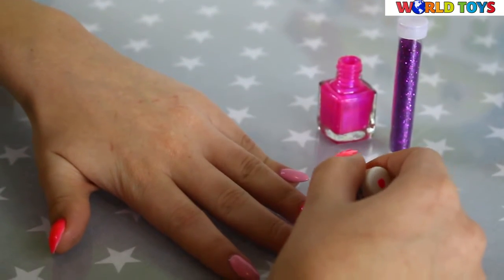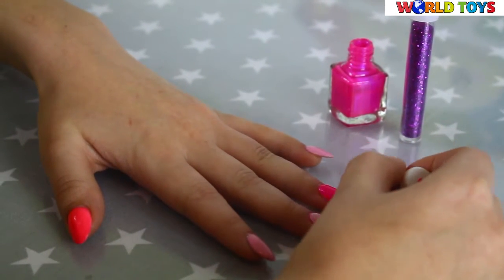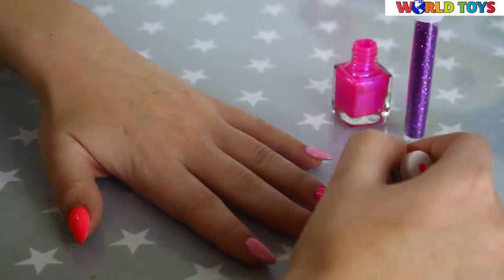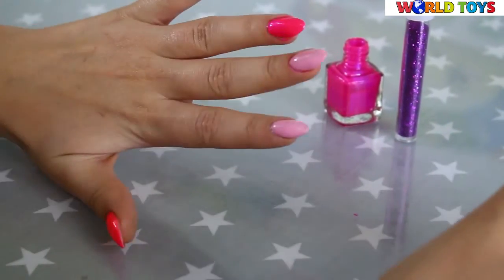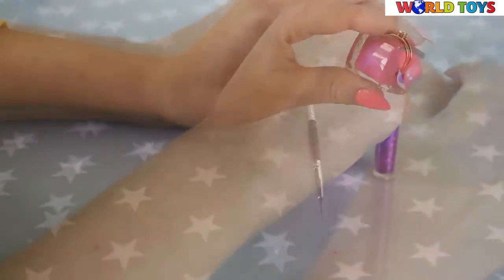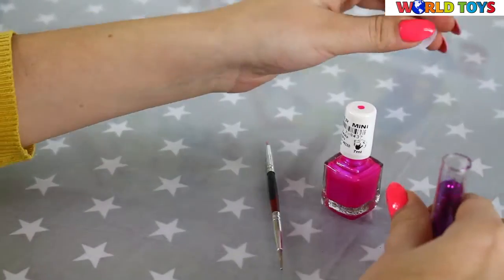I have gel nails, so I am not able to have them completely clean, so I just add the next layer of pink on my basic nails. Now we have to add the second layer.